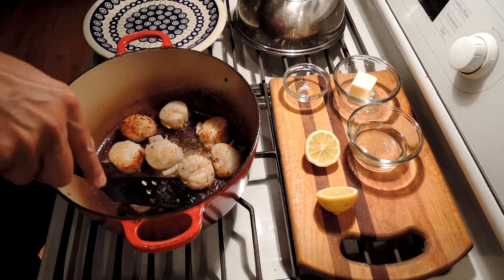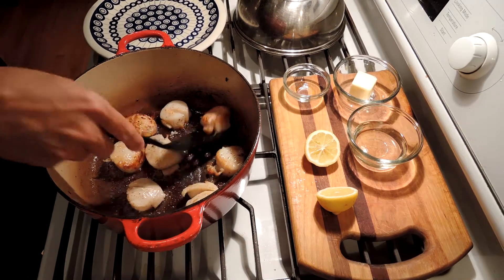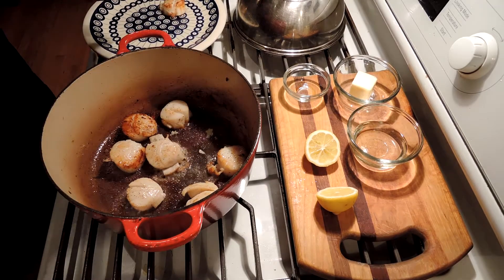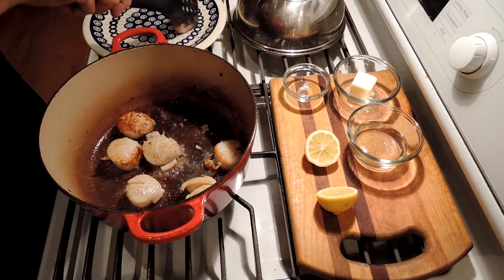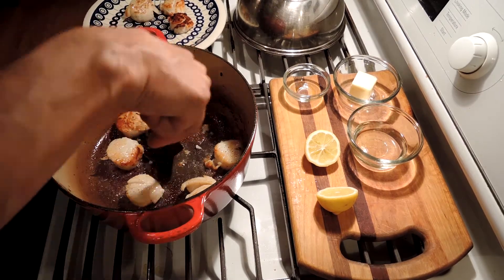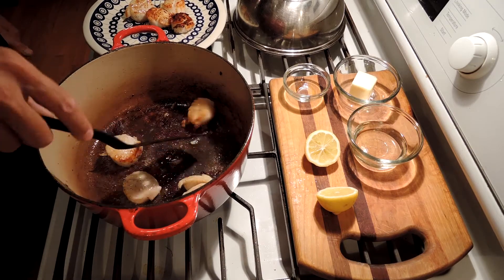Another two minutes are up — let's take a look at them. We've got a little bit of brown, a little caramelization on both sides now. We can take them out. I can let the caramelization show — it presents nicely with a little brown.